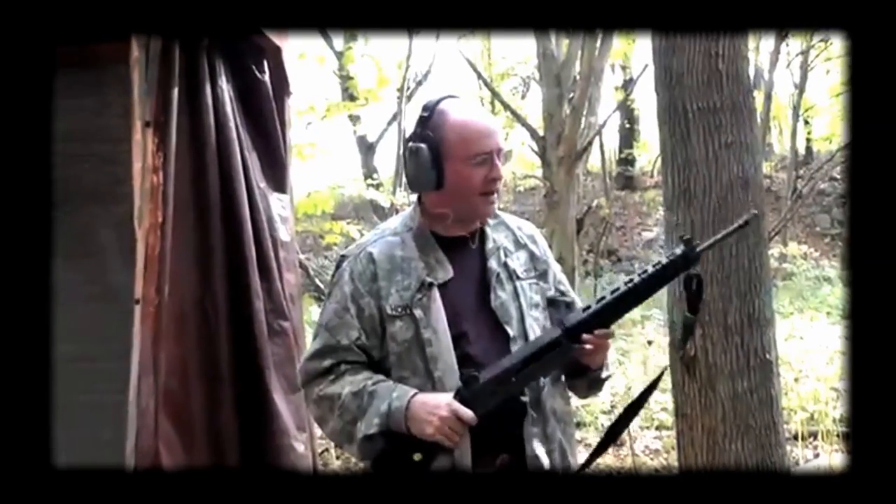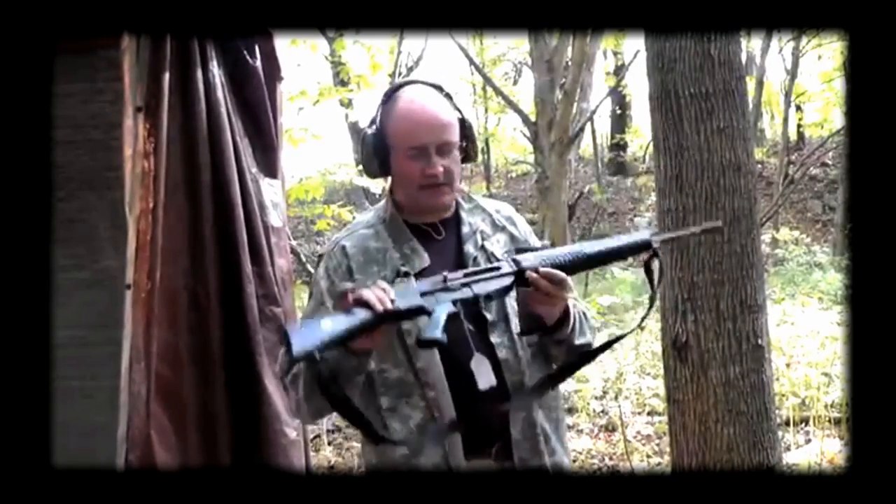Good little rifle — completely underrated, hardly ever seen in the United States. Well, now you've seen it.